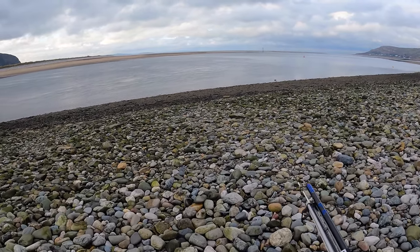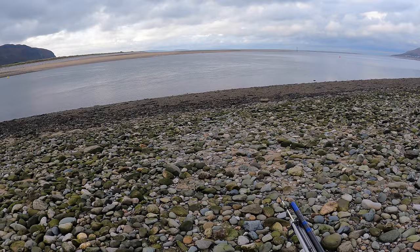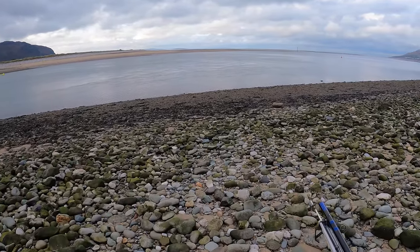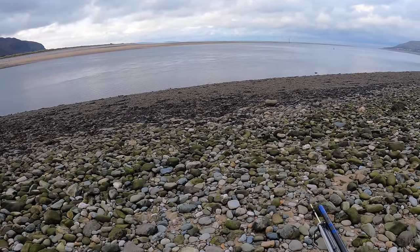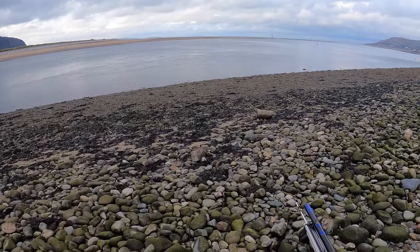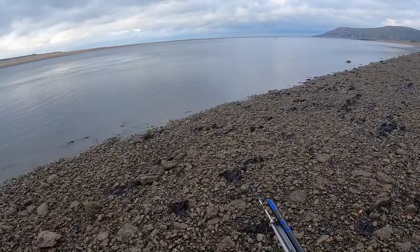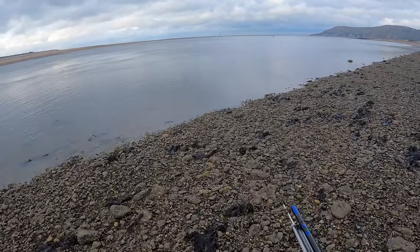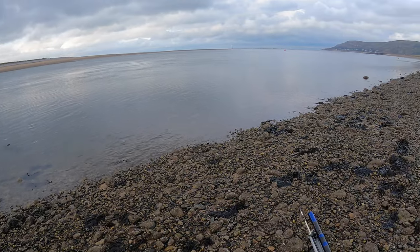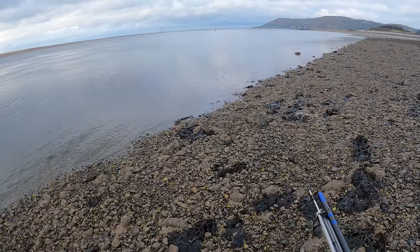The wind chill is making it feel about two degrees centigrade. It's not a big tide so it should be okay. I'm going to use six ounce grippers and fish two hours down, two hours up — if my hands can make it that long because I get pretty cold hands. I'm keeping it simple: pulley pennel rigs, frozen black lug, and some peeler crab legs — no bodies, just peeler crab legs.